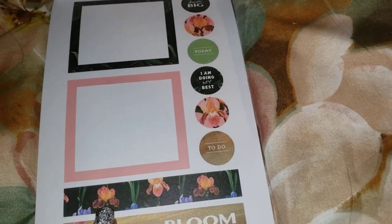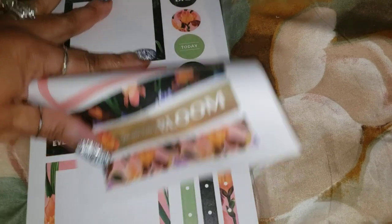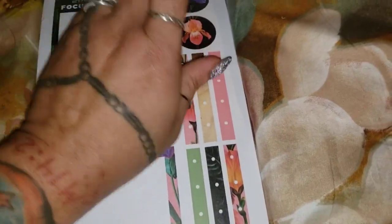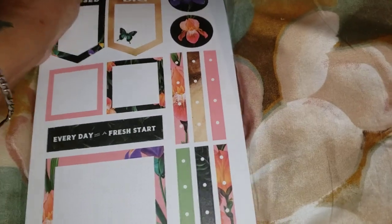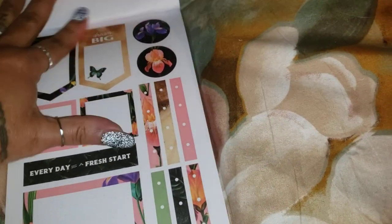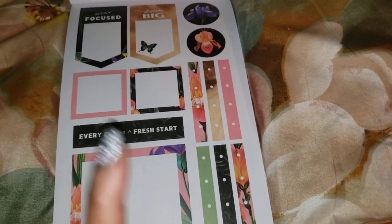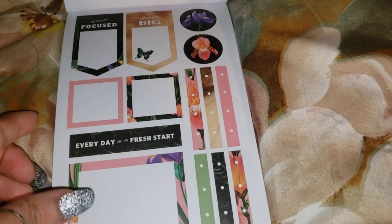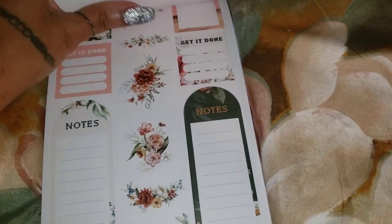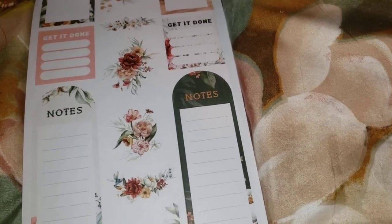Is that a hibiscus? I can't tell. The only way I know if it's a hibiscus is if it's got that thing coming straight out of it. I think the hibiscus is like the only flower that has that thing that comes so far out of it. All right, so this is nice, really really nice.